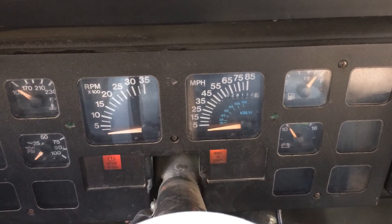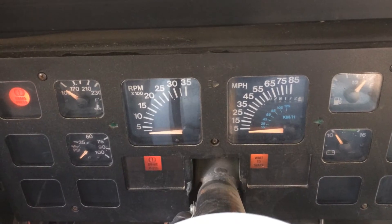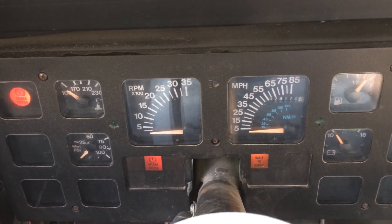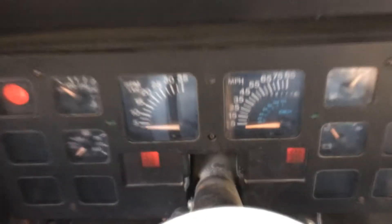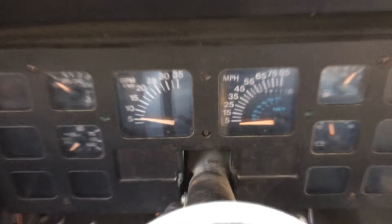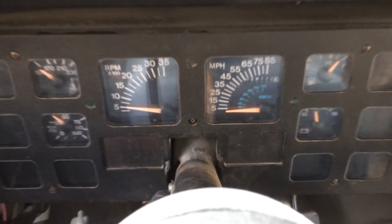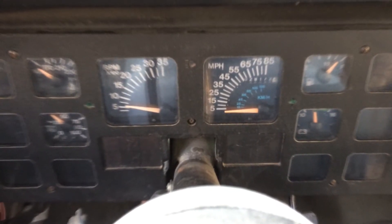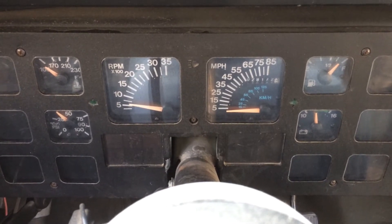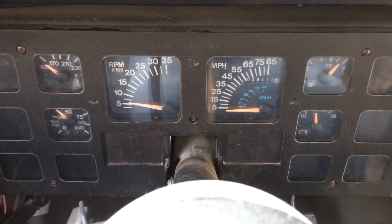Supercharger on it, let's see if it starts. It'll smooth out. So it starts up pretty good. The engine sounds good.